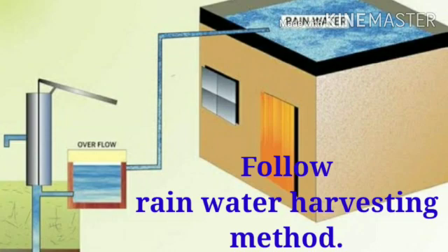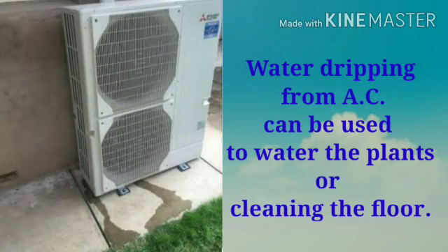Rainwater harvesting means collecting rainwater so that this rainwater can be used in future. We should follow the rainwater harvesting method. Water dripping from AC can be used to water the plants or for cleaning the floor.